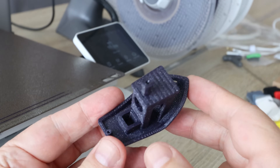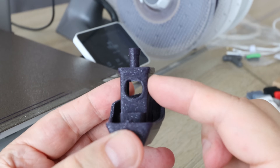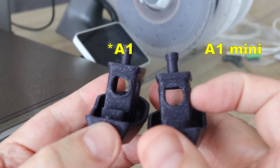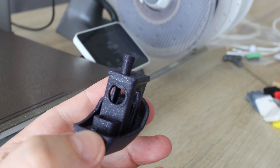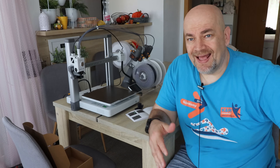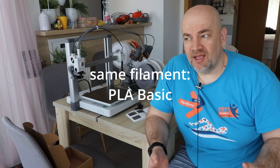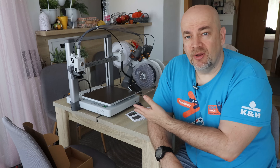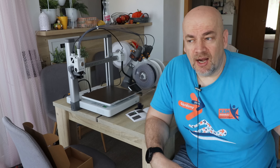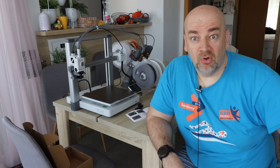The only thing I notice is this window on the back side — it should be a circle but it's not completely rounded. But it is better than a previous A1 example I have. Now I'll prepare the slicer in Bambu Studio, and the next few objects will be printed on both printers — the A1 and the P1P — to decide if this will be my main printer for PLA or if I should stay with the P1P. I want to compare printing time, quality, and noise.